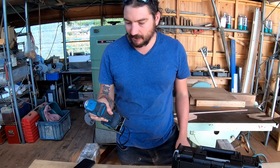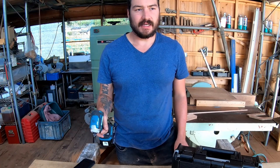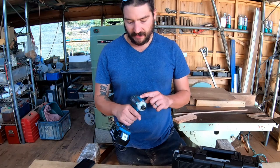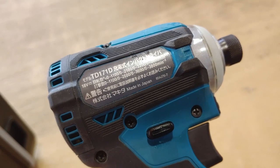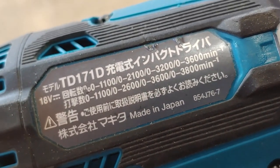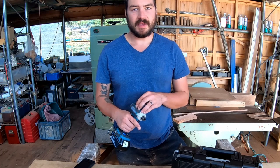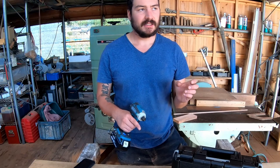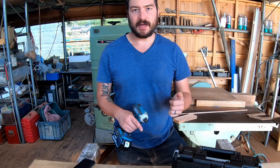I bought this impact driver here in Japan. This is model TD 171D — the US equivalent is the XDT 16. What's cool about this model is that it is made in Japan. The US model is actually made in China. All the tools made by Makita Japan — or 'Makita' as they say here — are made in Japan. Japanese company, Japanese tools.